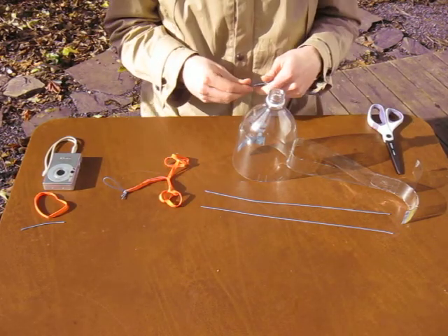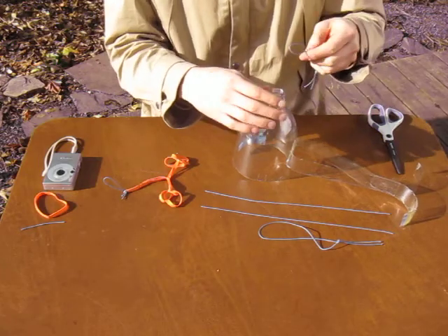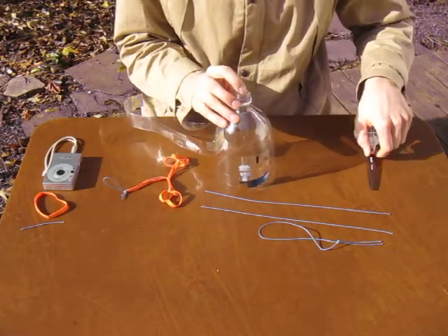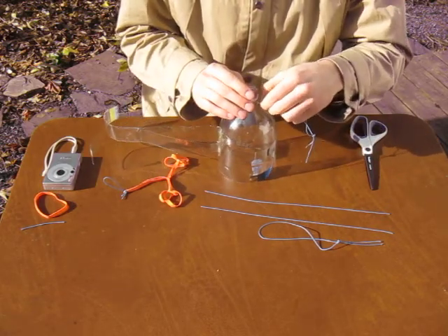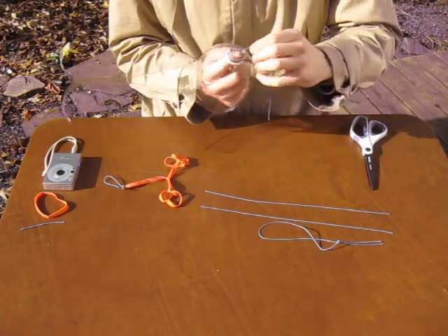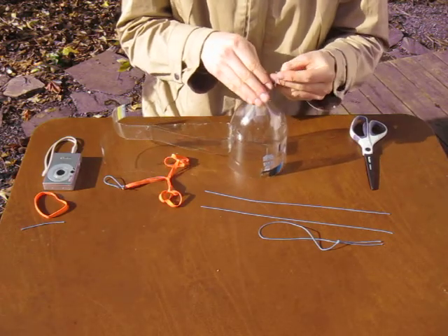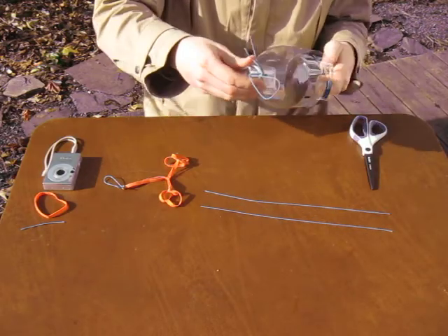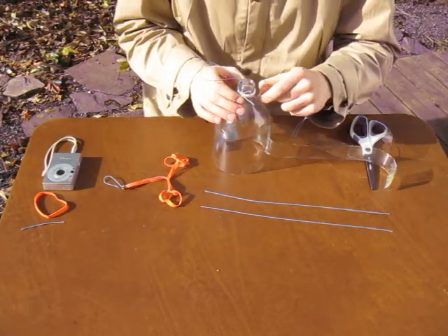The first thing I'm going to do is tie those two pieces of string into loops, take those loops, make holes in the side of my bottle with a pair of scissors, stick these loops in, tuck them through themselves, and make my camera harness ready to fly.